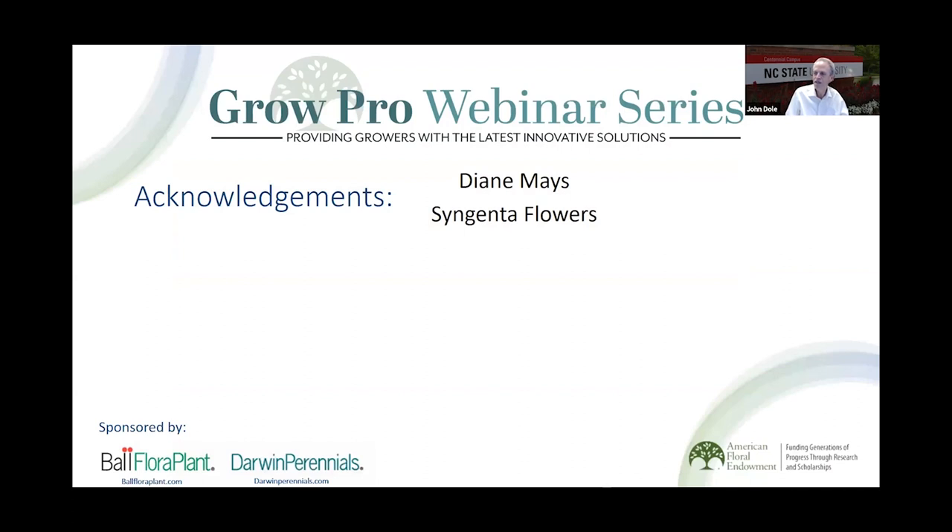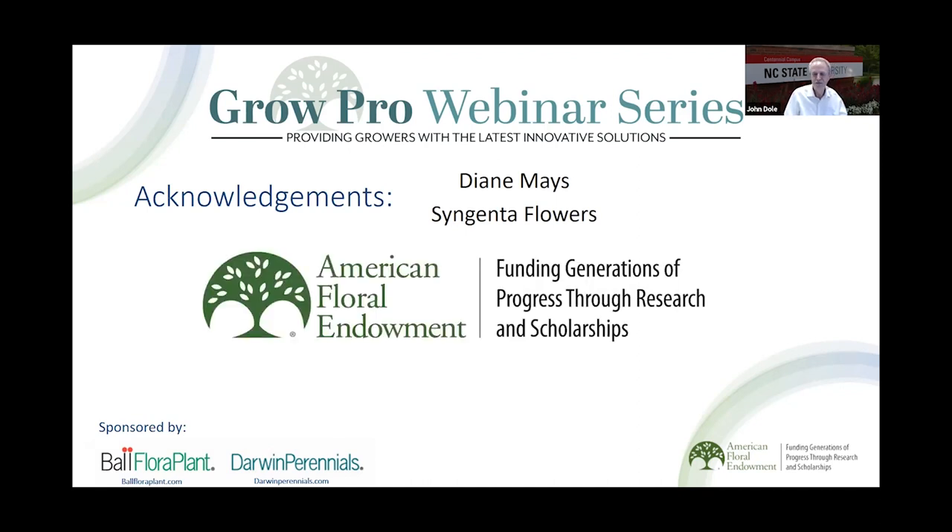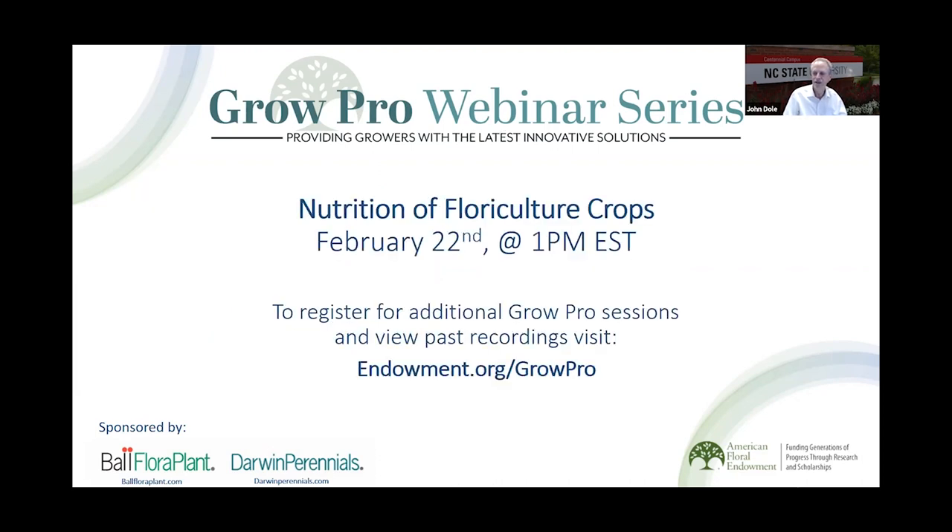I'd like to wrap up with acknowledgments: Diane Mays for all the propagation and data collection, and Syngenta Flowers for providing the cuttings. This project was funded by the American Floral Endowment — the cutting recovery project worked out great, and we really appreciate their support. We also appreciate our sponsors for this seminar: Ball Flora Plant and Darwin Perennials. The next upcoming seminar is on nutrition of floriculture crops, February 22nd at 1 p.m. Eastern Standard Time. Thank you for your attention, I appreciate y'all taking time to join us, and I'd like to take any questions you might have.